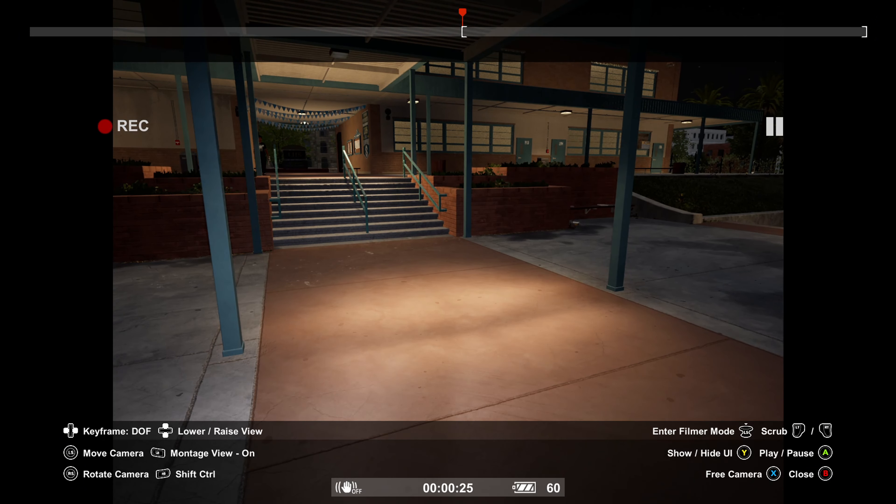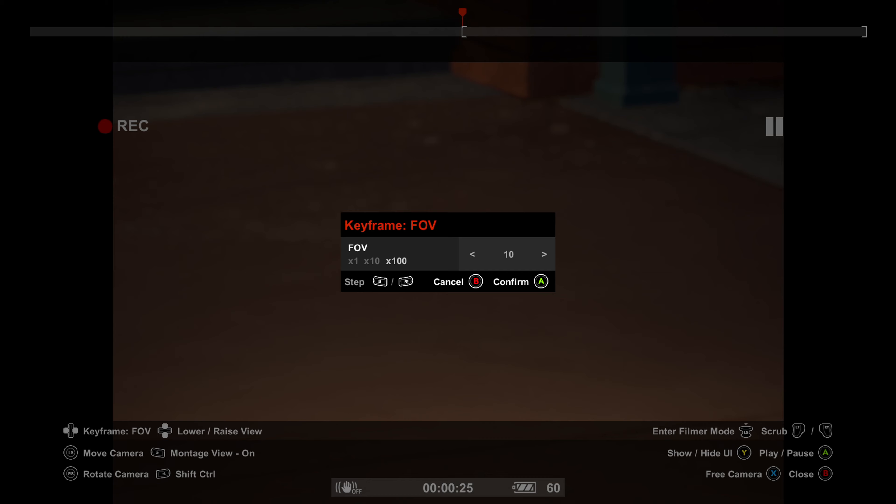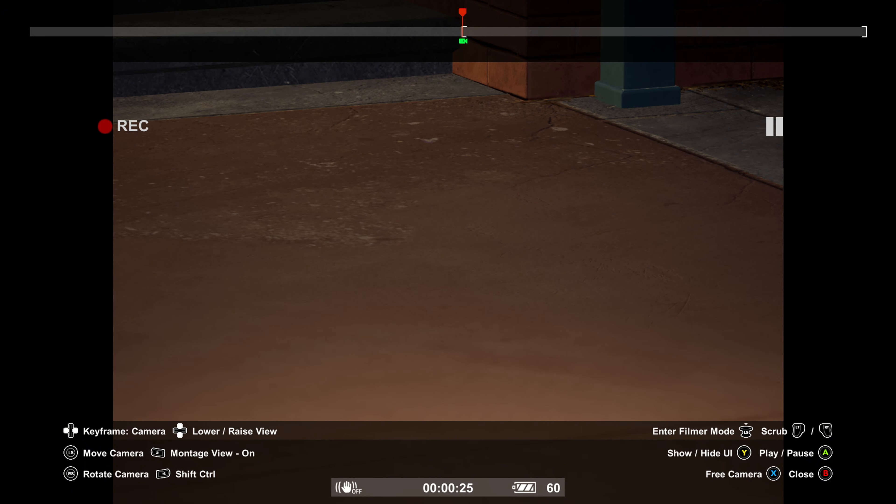First, set down a keyframe on your camera. To do that, hold down the right bumper or R1 and press down on your directional pad. Make sure the keyframe is set to camera. To cycle through keyframe types, use the left and right d-pad. Set your first point down, then cycle over to FOV and set the first marker to about 10. For depth of field, set it to about 1000 as a base and fluctuate as you go.